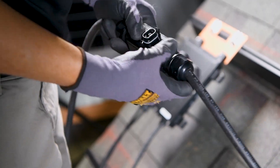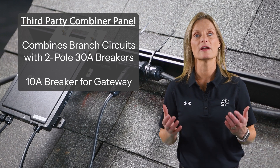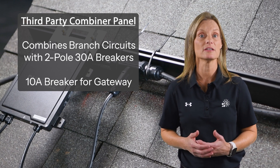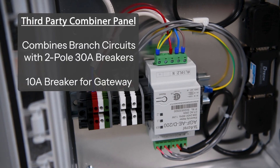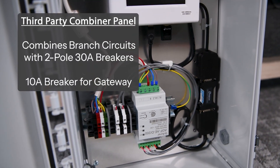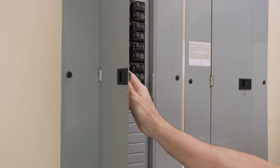At the end of the trunk, each branch circuit ties into a third-party supplied combiner panel. This is where a two-pole 30-amp breaker is installed for each branch circuit coming off the roof. The 10-amp breaker for the gateway can also be installed in this combiner panel, which is usually the easiest method.